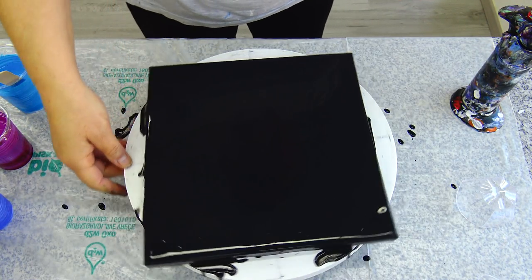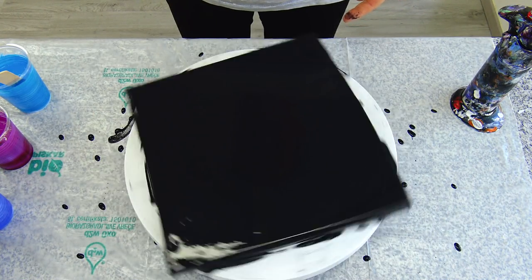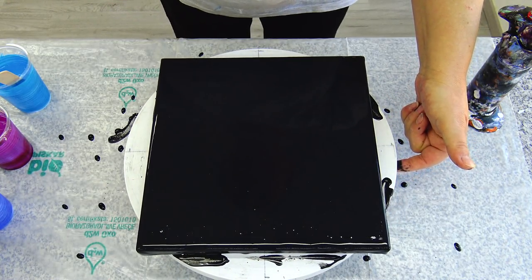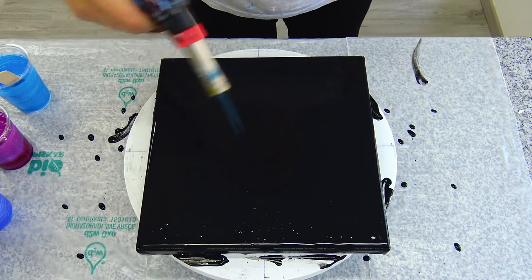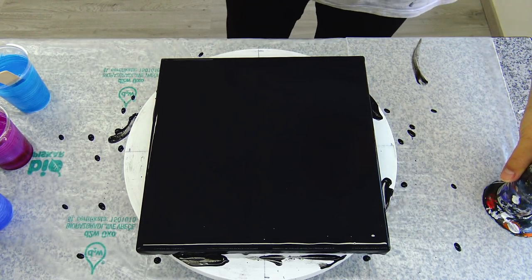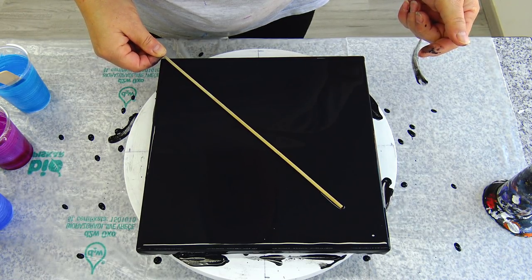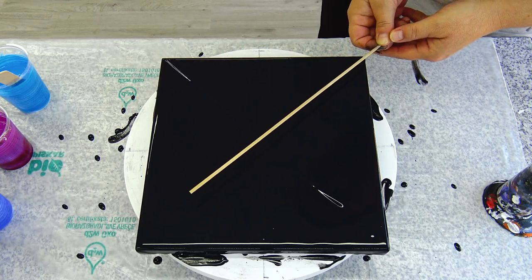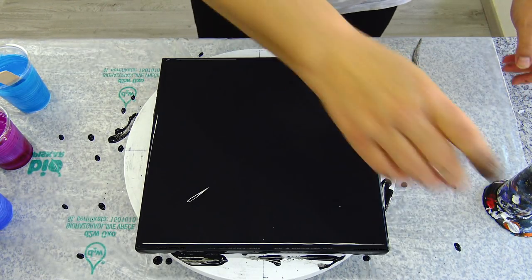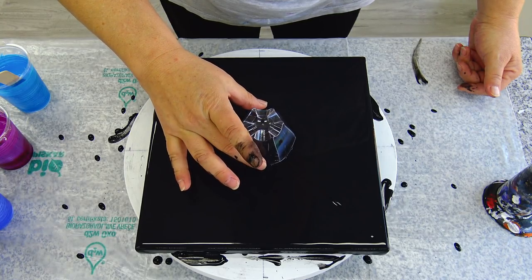Just one more quick spin. I think that this looks okay now — torch the air bubbles. My hands are shaking, but I try to find kind of a middle. This is important when you spin, because otherwise the paint will go all over the place.